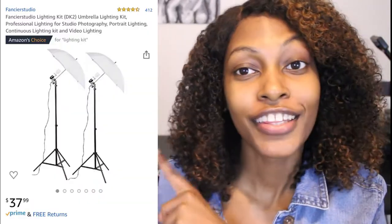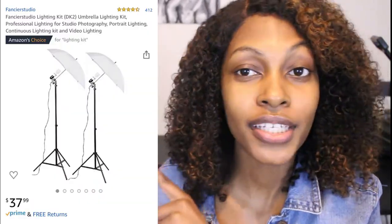Now let me get into the lighting — this is a game changer for real. When I first started my YouTube channel I thought I was going to have to pay $75 to $150 for lighting. But the lighting I currently use and it is great — this lighting is $37.99.